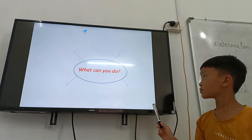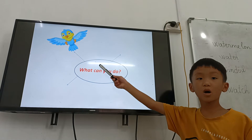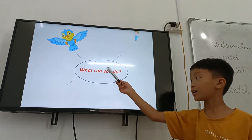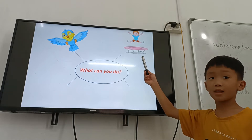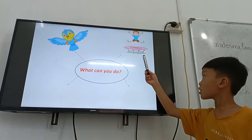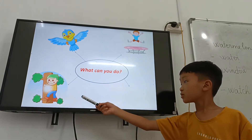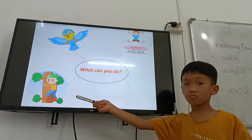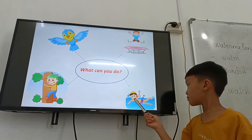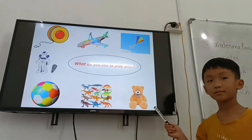And what can you do? I can fly. What can you do? I can jump. What can you do? I can climb. What can you do? I can swim. Okay, very good.